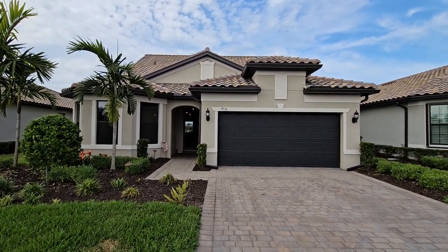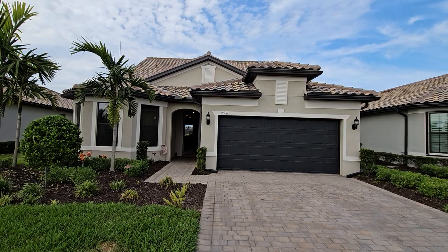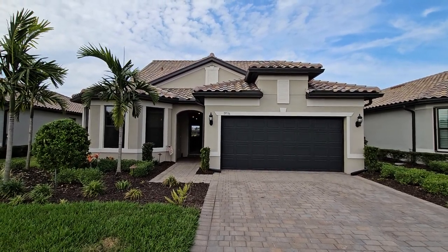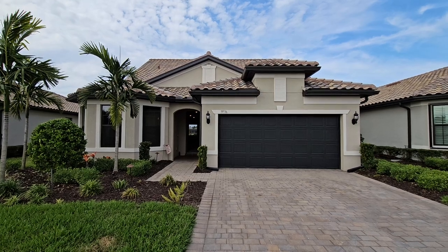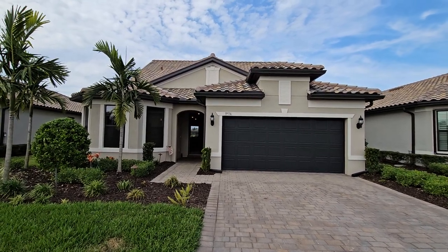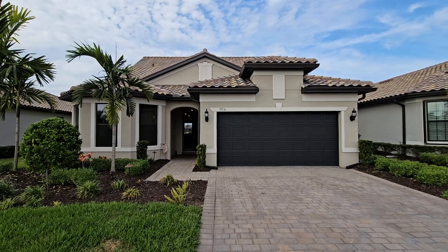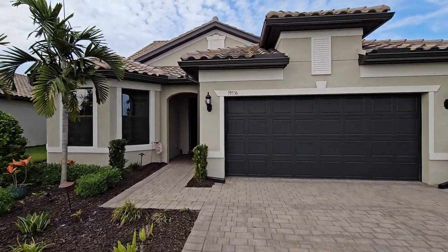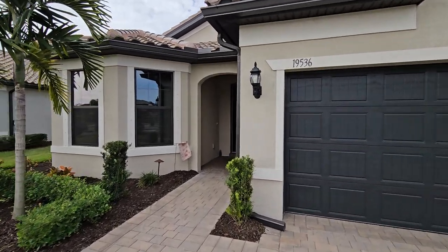Hey guys, Roberto Lee here with Pinnacle Property, and today we are previewing our newest listing at The Place at Corkscrew. This is the Pulte-built Summerwood floor plan at 19536 Deming Lane. It's a three-bedroom plus den home, right around 2,900 square feet. Let's run inside and take a look at this beautiful home.